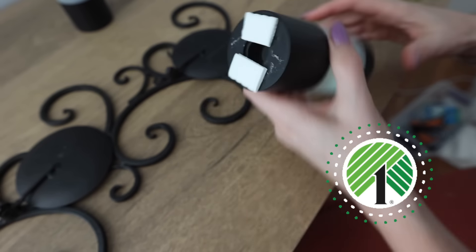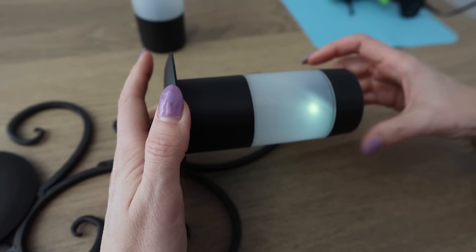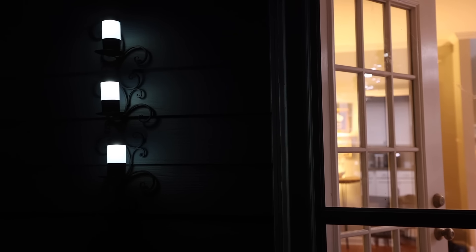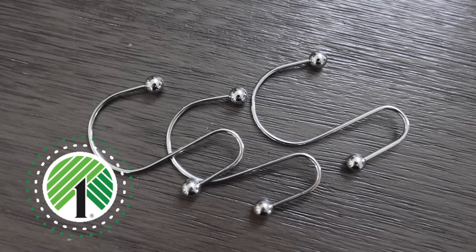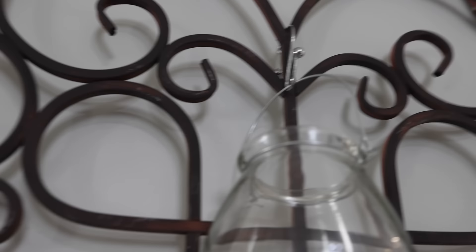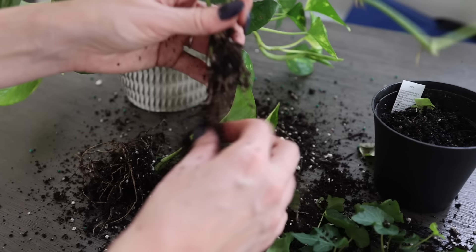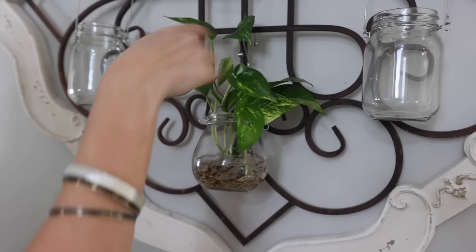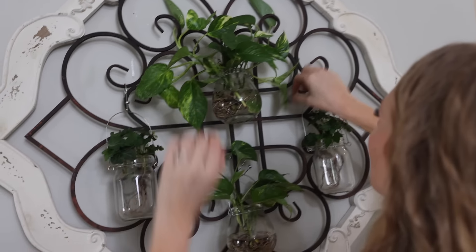Another item every thrift store has in spades are wrought iron hangings. Every time I go into my local Goodwill, I see a thousand of these — some big, some small, some meant to hold candles. They look really dated as is; these were really in during the 2010s, but we're going to modernize them. The first trick is to grab a Dollar Tree solar light and use command strips to stick it right on the wrought iron. This has held up for months outside on our porch.